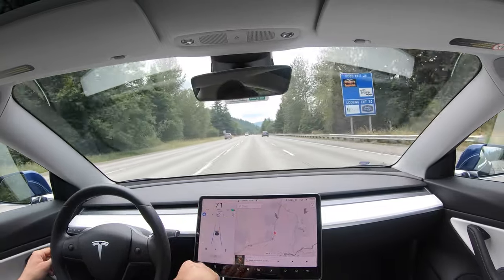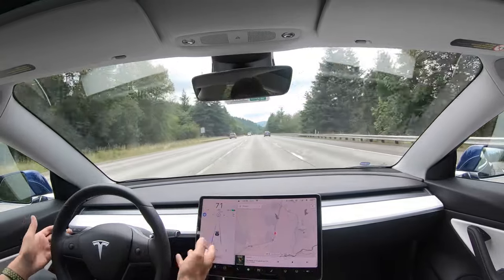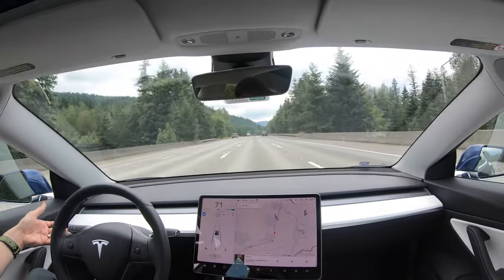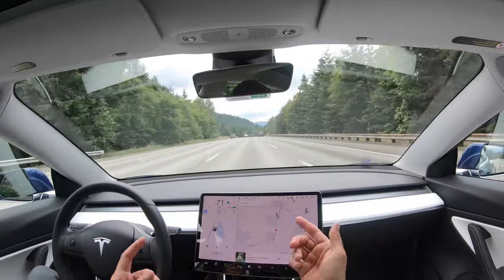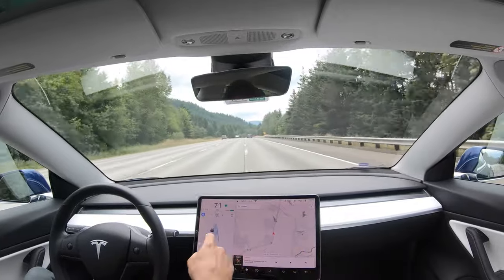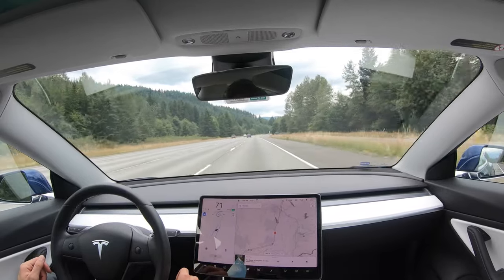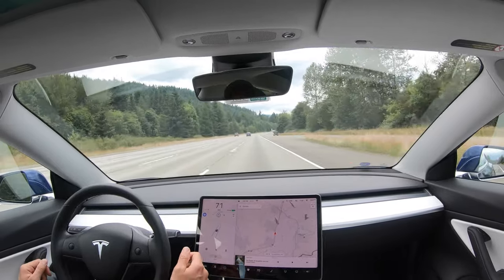If you do have the full self-drive package, while you're on autopilot you can hit the blinker stock — for example, right turn — and it will change lanes for you, assuming there's no one in the lane. That works out really nicely; I use that all the time.